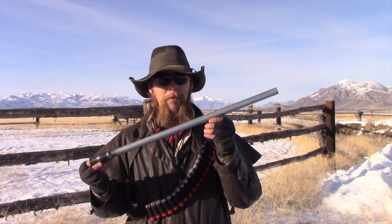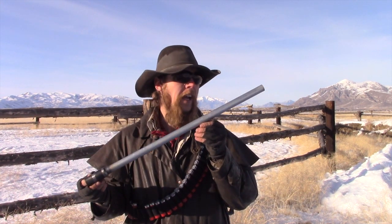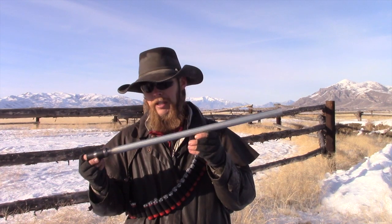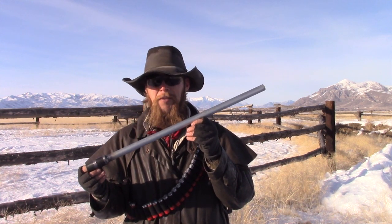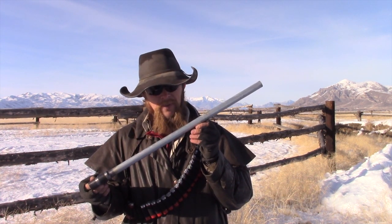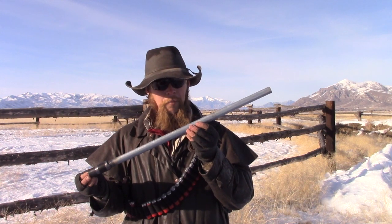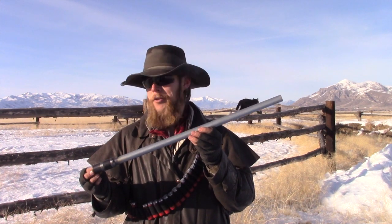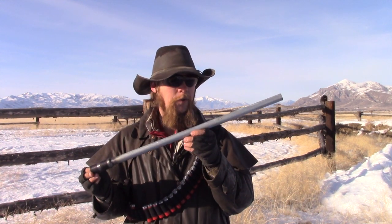Now, that said, is EMT tubing a good material for 12-gauge shotgun barrels? No. I'm not going to argue that. There's certainly a possibility that over time the steel would fatigue and eventually it would rupture. But so far at least, it's held up better than we might expect based on simplistic calculations. I'm not recommending this as a material for shotgun barrels, but it is interesting what you can get away with when it comes to building guns from improvised materials. Anyway, I think I'm going to go ahead and take a few more shots with this. But until next time, thank you for watching The Idahoan Show.